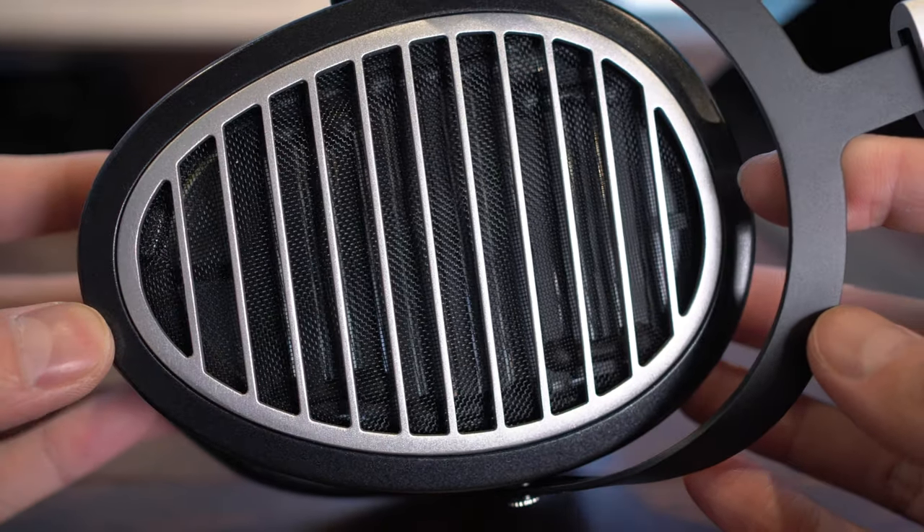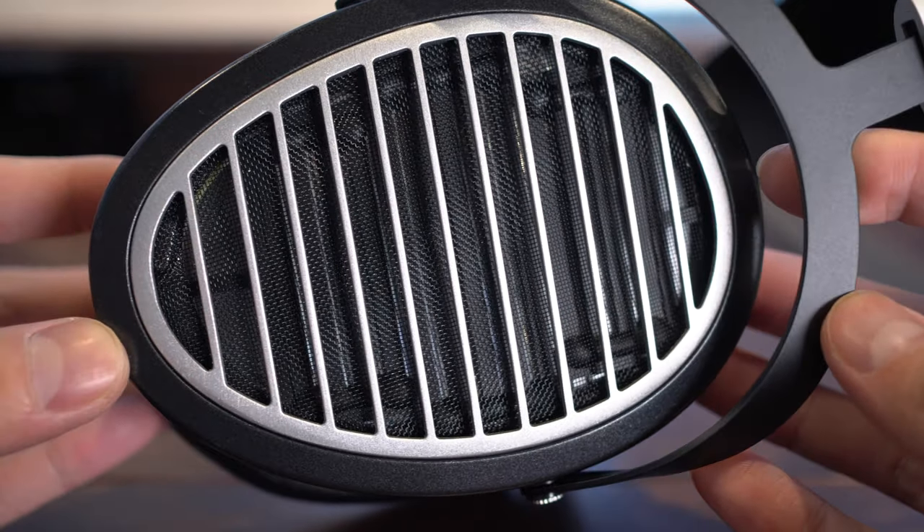Compared to something like the Sennheiser HD800, the soundstage is a bit narrow, but imaging is still vivid and clear.